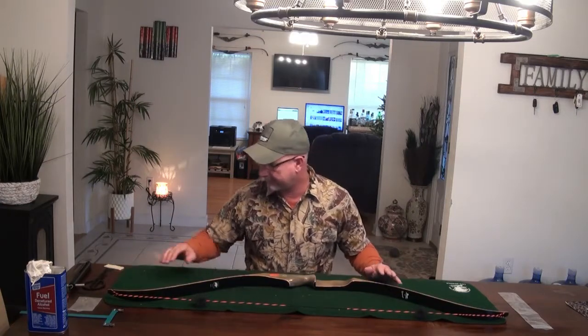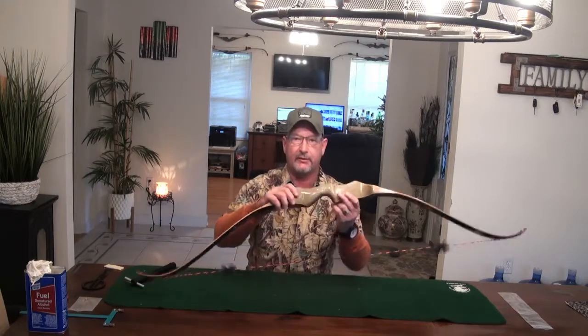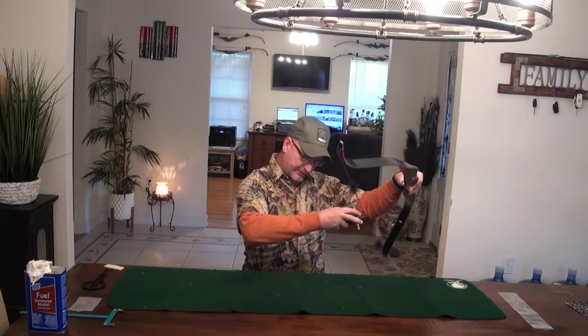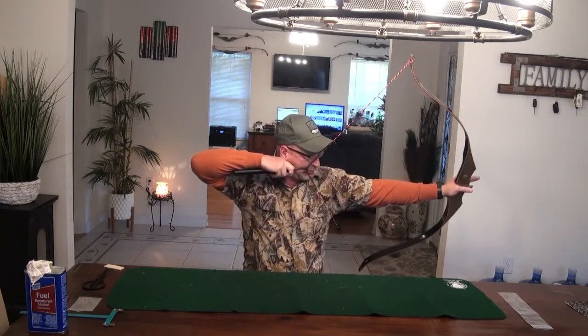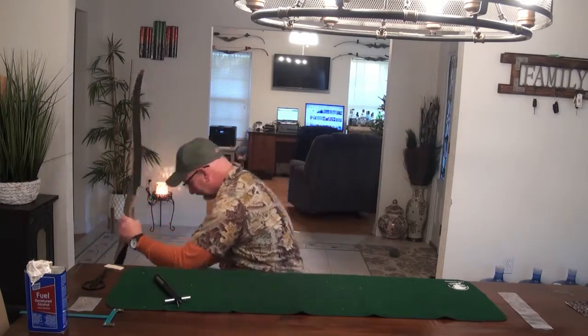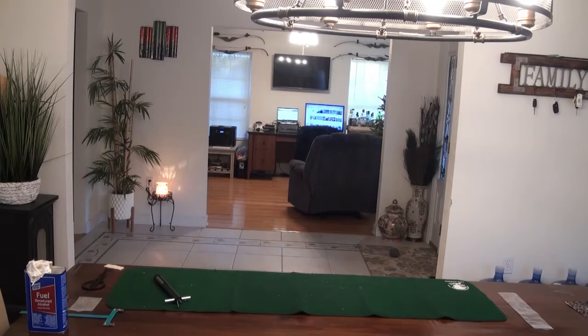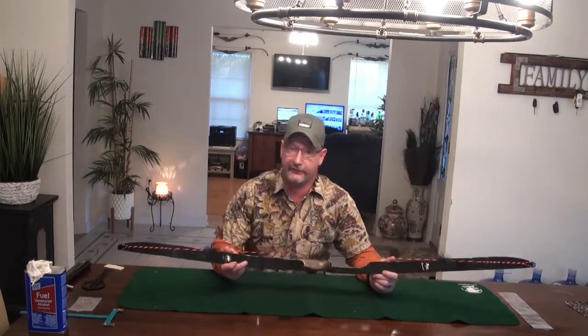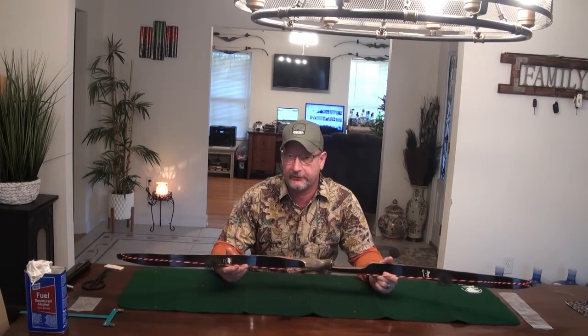First thing I want to do is check the poundage on the bow. According to the writing on the bow, it's a 56-inch AMO, 50-55 pounds. With my draw gauge, it pulls right at 54 pounds at my 29-and-a-half-inch draw. Then on my tiller machine at 28 inches, this bow pulls 52 pounds. So 52 pounds at 28 inches, and at 29-and-a-half inches it's pulling 54 pounds.